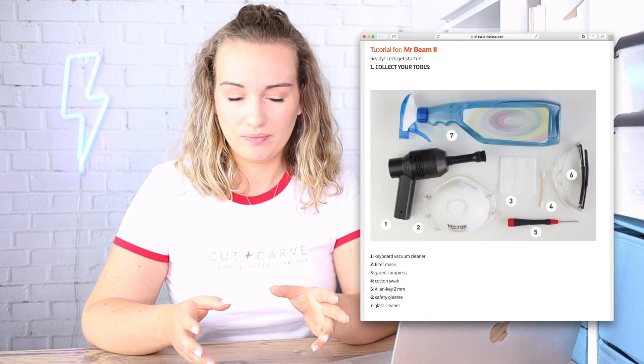Just to be clear, I have never done this before, so I have no idea what it looks like inside. I'll be following the official Mr. Beam cleaning instructions — link is down below. I've got my tools prepared: the instructions call for a keyboard vacuum, which I don't have, so I'm substituting with brand-new makeup brushes and a metal straw for airflow. I also have q-tips, lint-free wipes, an allen screw, and some glass cleaner.